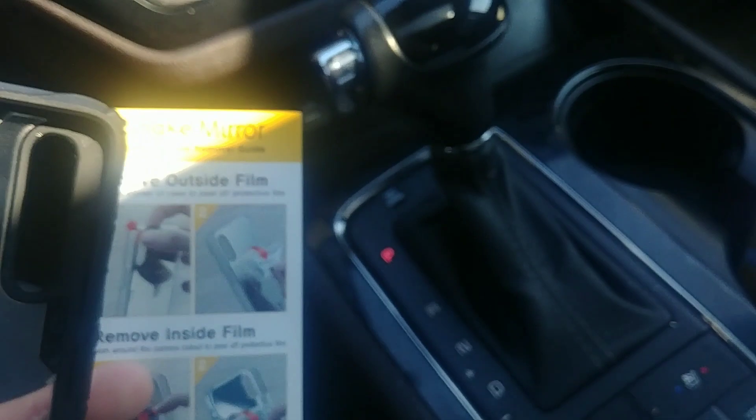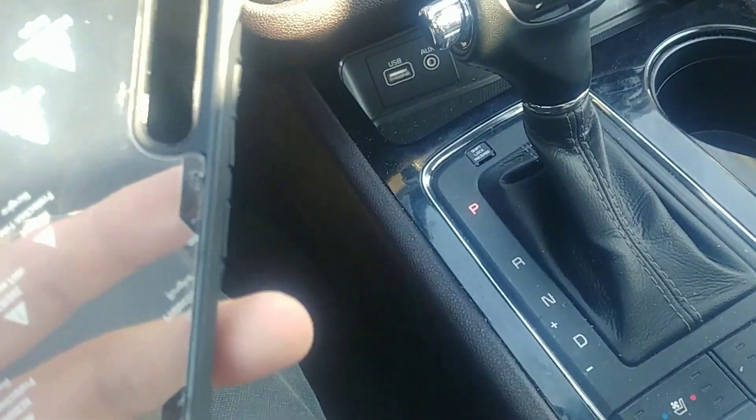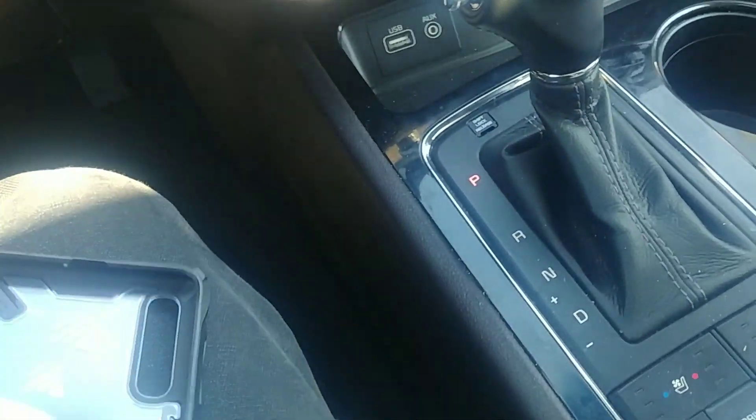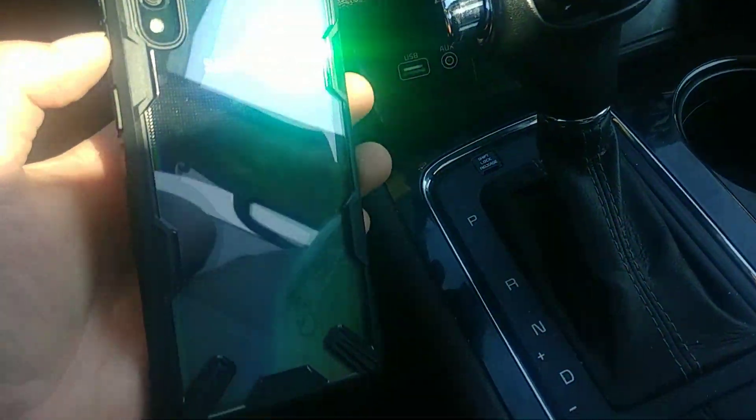A quick look at the case — let's just take it out of the package. The side tells you here's the instructions for peeling the film off and putting it on. It's pretty much straightforward. Let me get this off and you can take a look at the case on the phone.